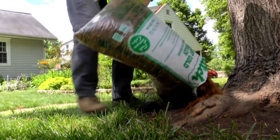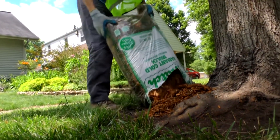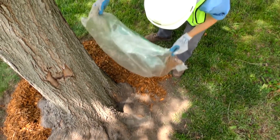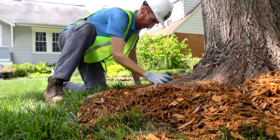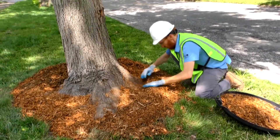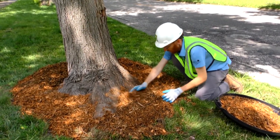Once inspected, covering the newly cleared area with 2-4 inches of mulch will help protect the root flare from lawn mowers or string trimmer damage and assist in moderating soil temperatures and water retention. Plus, mulch is a natural weed barrier.